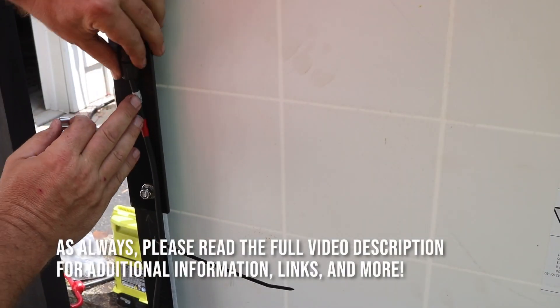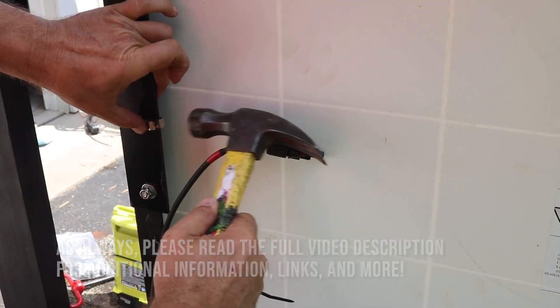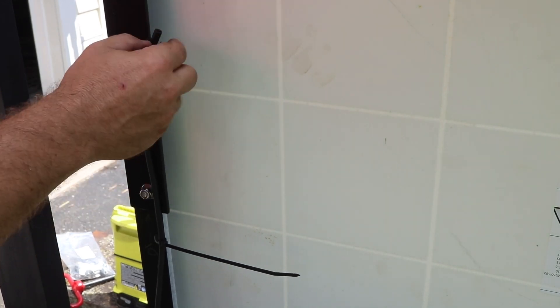The end of the cable I just held in place with another clip right here. It's extra thick - actually a little thicker than the clips were designed for, so I had to tap that in place with a hammer.